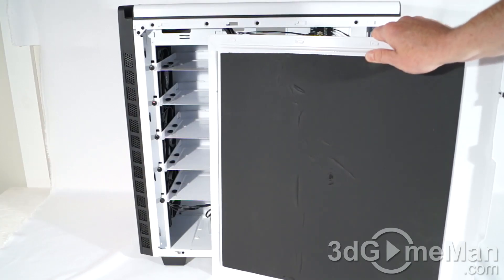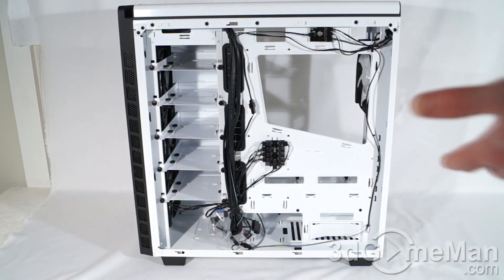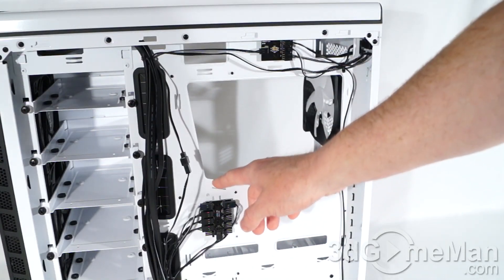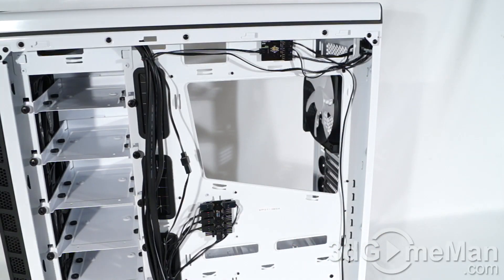The cooler height is 180 millimeters. The right side panel also has acoustic dampening material. Have a look behind the motherboard tray — there are lots of cable management holes as well as punch-outs, so you can organize lots of cables back here.